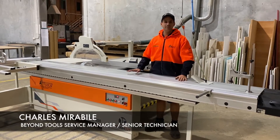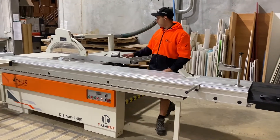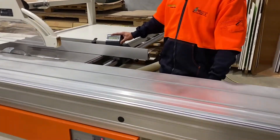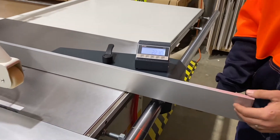Hey, I'm Charles from Beyond Tools. This is a Tough Cut Diamond 400 panel saw. It's got a 3.8mm sliding table on it, 1.5mm rib capacity with a digital display, which just makes it a little bit easier for the operator to see their sizes and what they're trying to get to accurately.